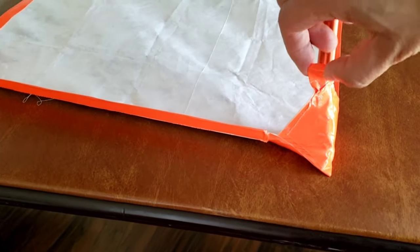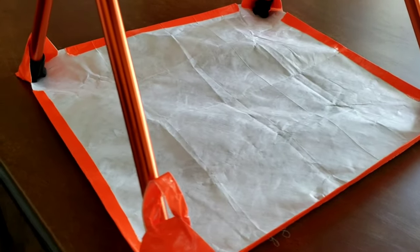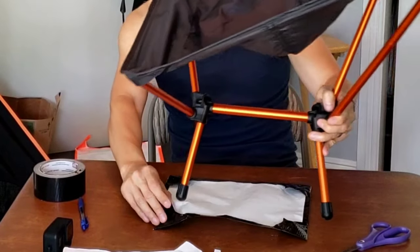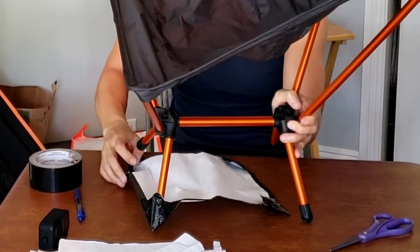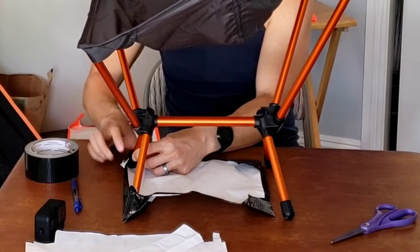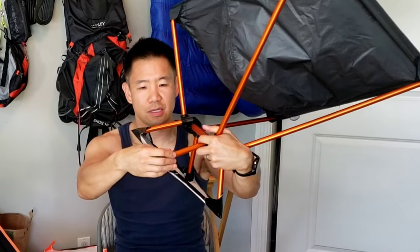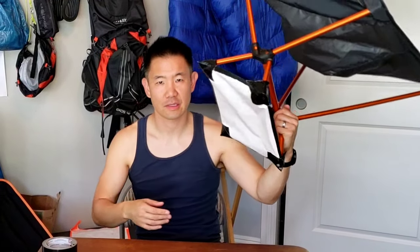One thing to note — all chairs are going to be a little different, so the dimensions will vary depending on the size of your chair base; it might not fit all chairs. Here I'll show an example with my REI Flex Light Air Chair — you just stick the feet into the corners. It's going to be a little snug at first, but you want that so the ground cover stays in place. There you go — you've got your ground sheet securely underneath you. It works pretty well, it's only an ounce, and a couple bucks to make.